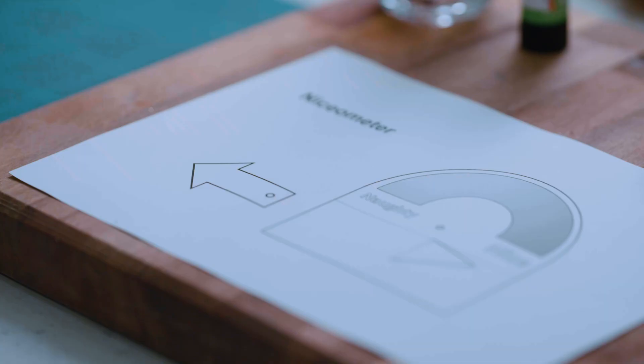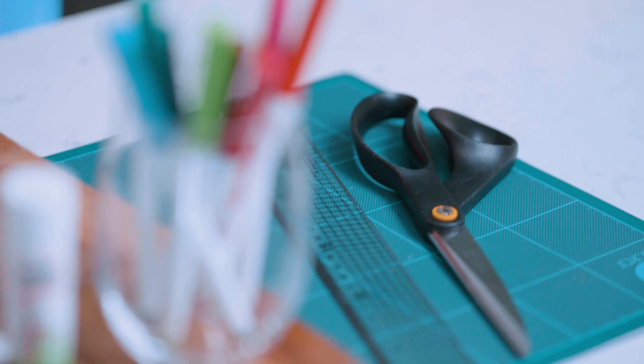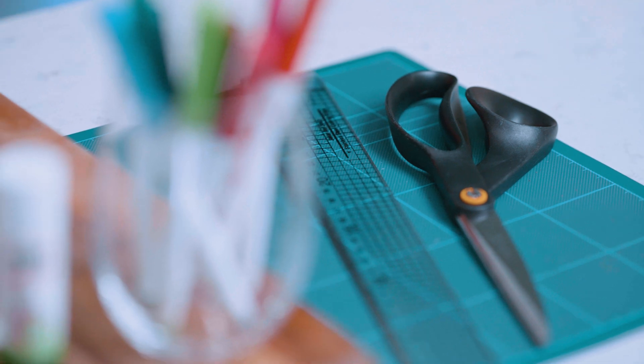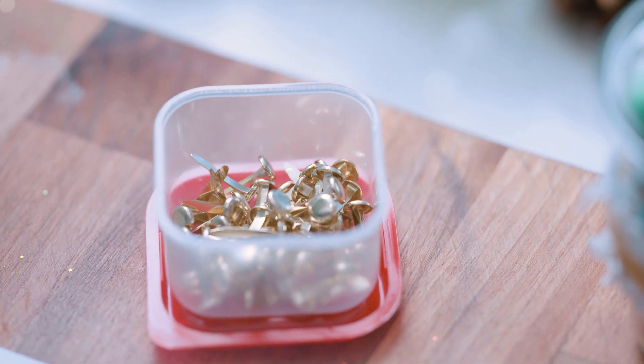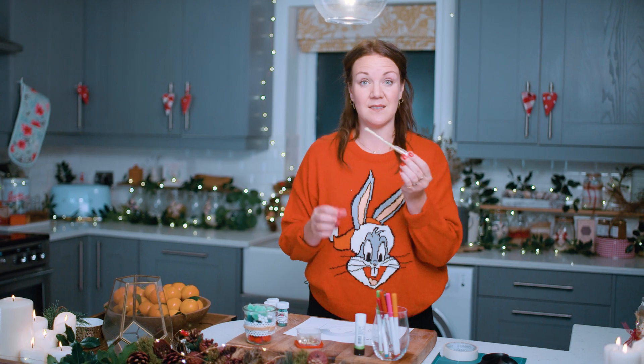All you need for this is your template on paper, or a piece of spin card is fine. Some scissors — make sure you have an adult nearby to help. You'll need brass split pin fasteners. These pins you can get from a stationery shop or from a craft store. You'll need a sharpened pencil. We're going to make a hole with this so it needs to be really sharp.